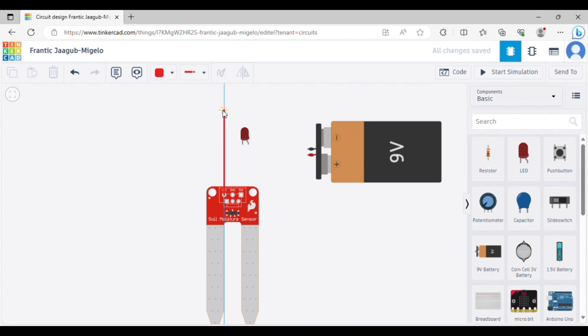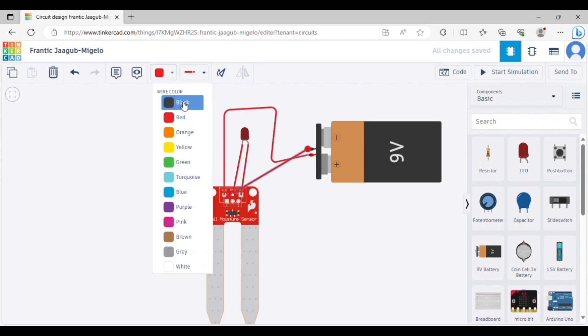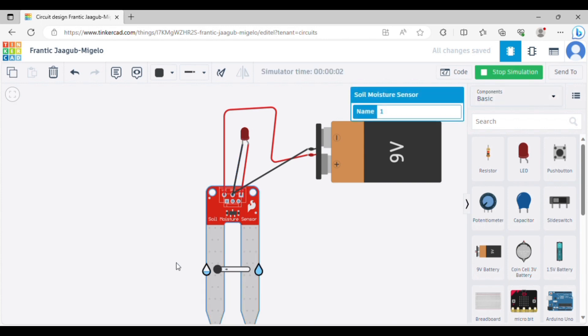If you are connected to the power pinning, you can connect to the power pinning.